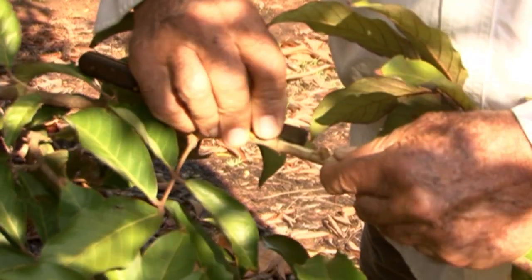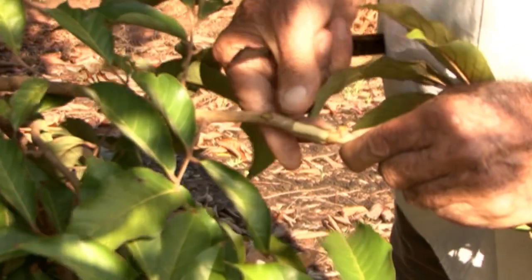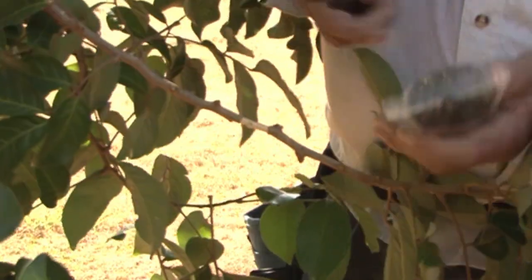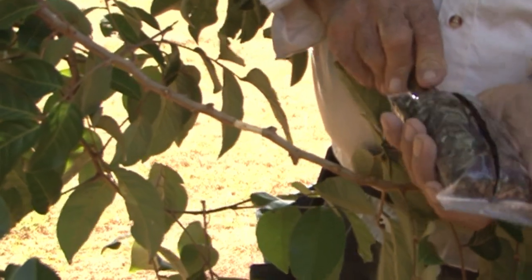Lift the bark and peel it off — it should pop off easily. If it doesn't, the branch was probably too green. You don't want to wait too long to pack the cincture with medium. Even after a couple of minutes you will notice it will start to turn brown and you will get oxidation on the surface of the hardwood.